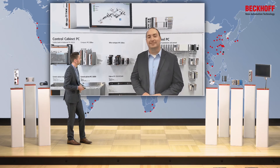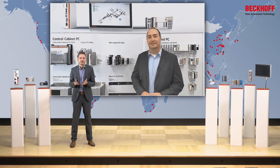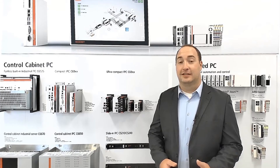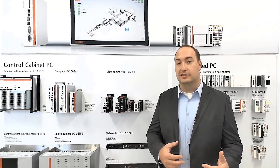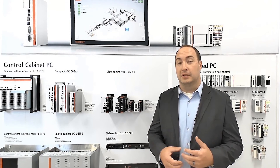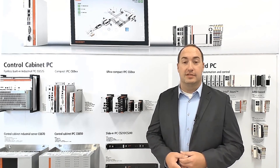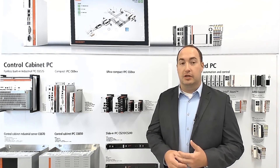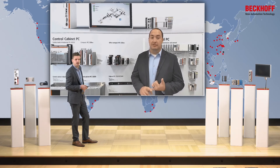Hey Felix, thanks for having me. As a product manager, you're enthusiastic and convinced of the products — but does the market have the same opinion? How do you rate the acceptance of the market concerning the IPCs? It absolutely does. Customers are very enthusiastic. The power that the C60 series provides in such a small housing is really amazing. It's giving our customers the ability to design a machine around one PC, and that PC controls the whole machine. Or if it's an existing application in the field, the small form factor and mounting freedoms allow the customer to retrofit their machines fairly easily. Customers love the fact that these PCs are more compact, more powerful, and less expensive than the previous generations.